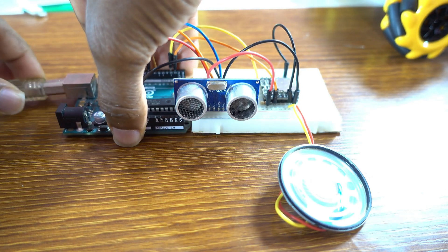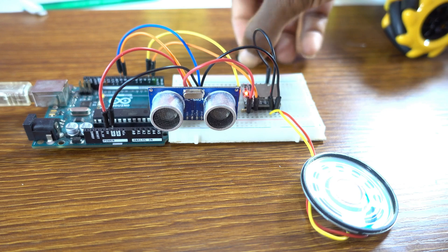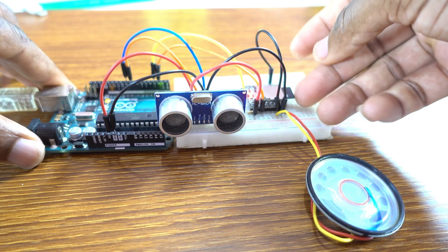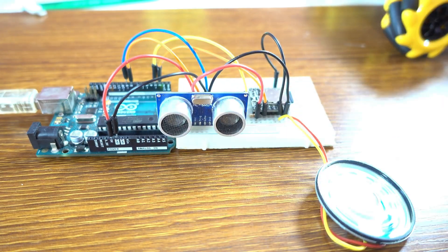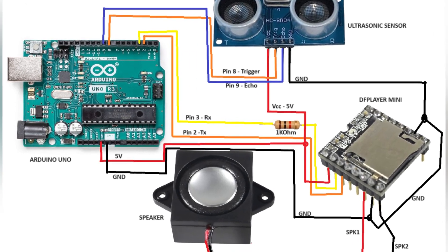Now we can connect the cable to upload the sketch. We also need to insert the SD card into the DFPlayer Mini. Please don't forget to watch the previous video about that — those videos are available on this channel. These are the audio files I'm going to use, and I'll provide the audio in the description of this video along with the schematic.